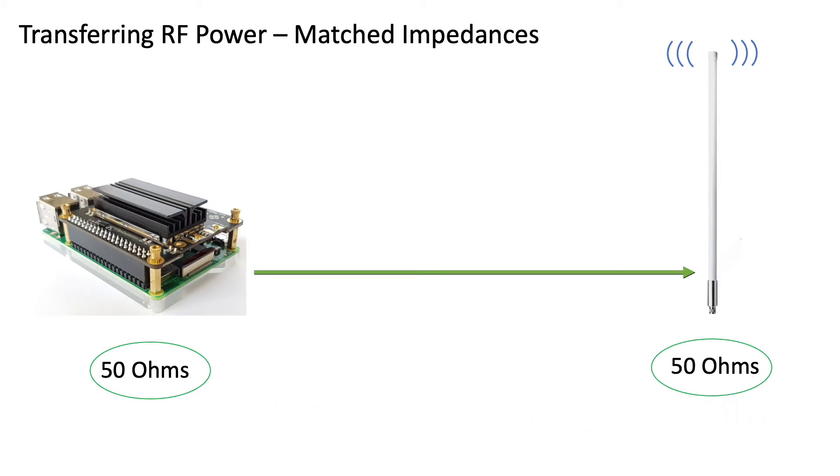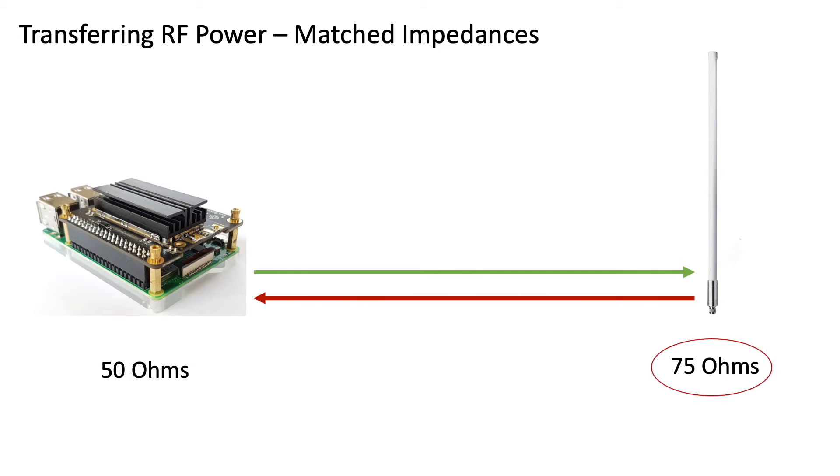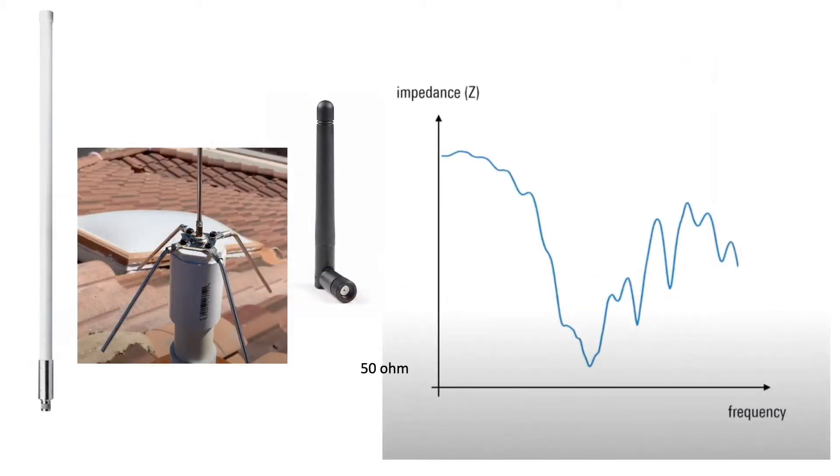Standard impedance for systems like our RAC concentrator and antenna is 50 ohms. When the impedance of our antenna doesn't match the source, some of that energy is reflected back, resulting in less efficient operation. With respect to homemade or commercial antennas, impedance varies as a function of the frequency being transmitted, which is why we need to ensure our antennas are tuned to a 50 ohm impedance at our frequency of interest. If our frequency of interest yields a different impedance, we'll lose transmitted power and our antenna won't produce as strong a signal.